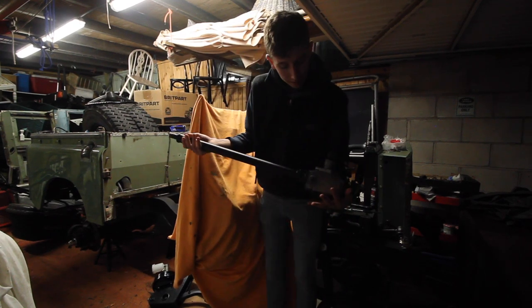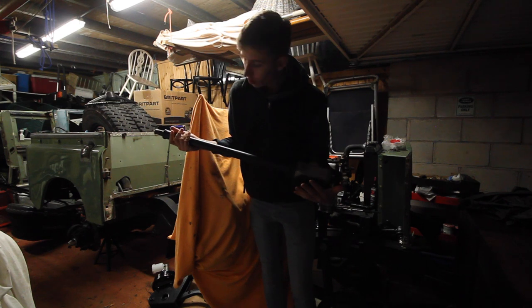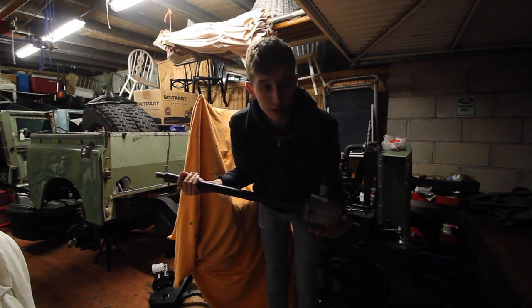It's the next day. This is not the Series 3 steering box - this is the Series 2 one. Cleaned, painted, the whole lot. This is going on and I can put the original wheel on.